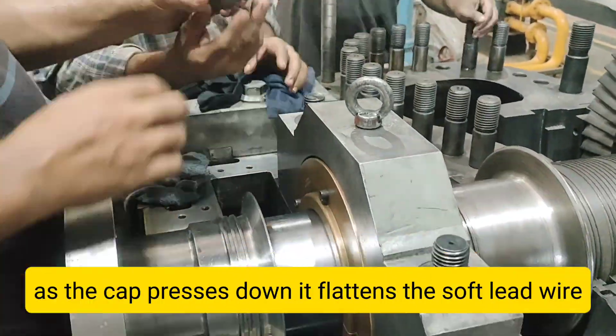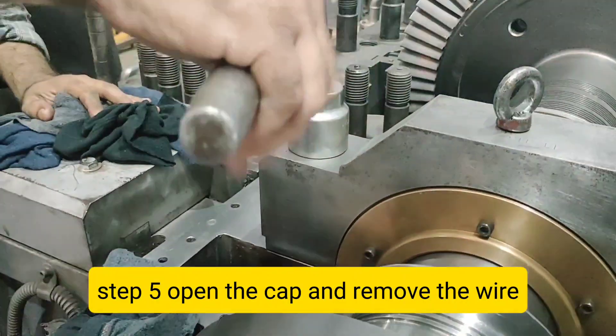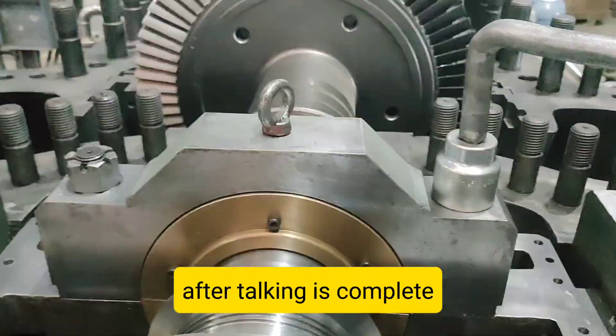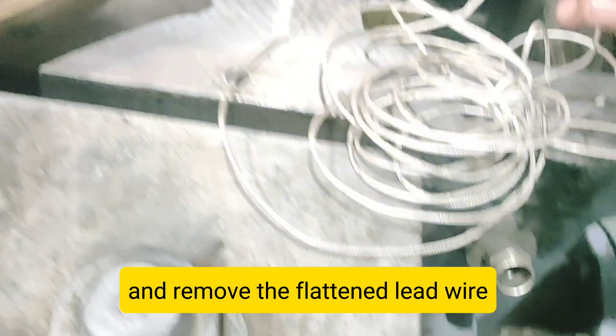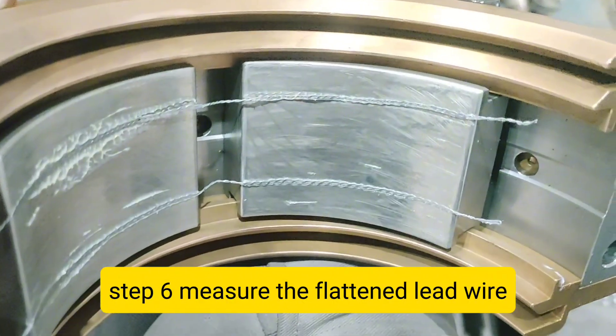Step 4: Fit the Bearing Cap. Carefully place the upper half of the bearing cap in position. Tighten the bolts gradually and uniformly using a torque wrench. As the cap presses down, it flattens the soft lead wire.